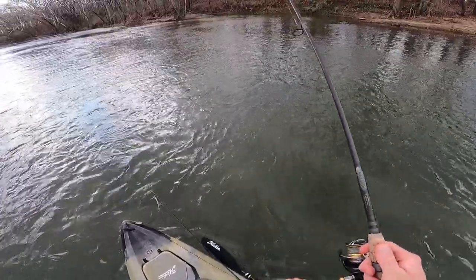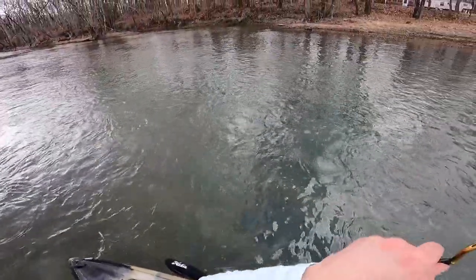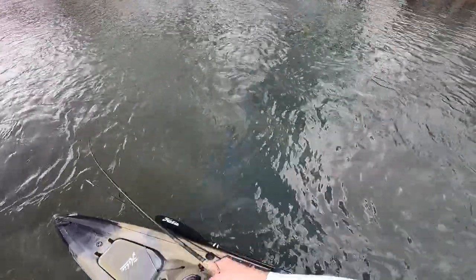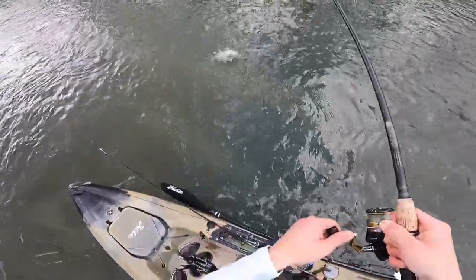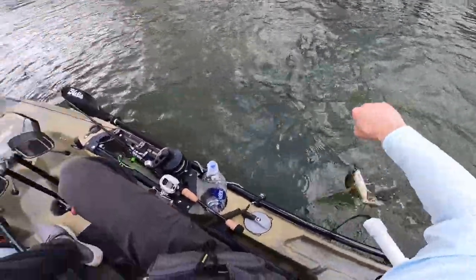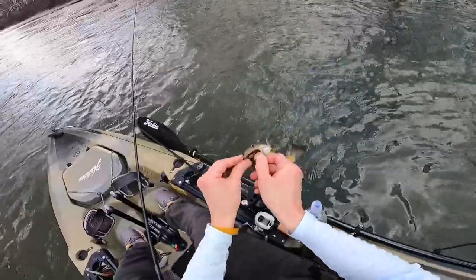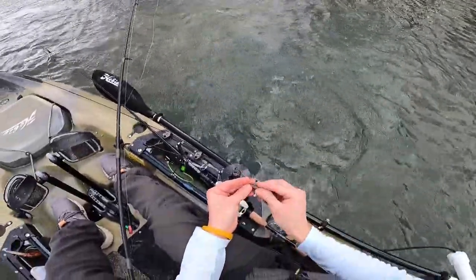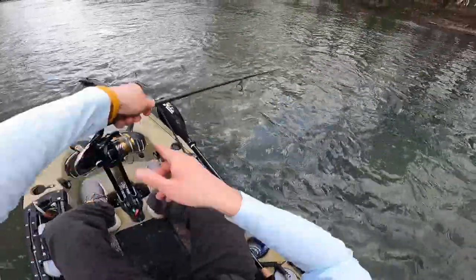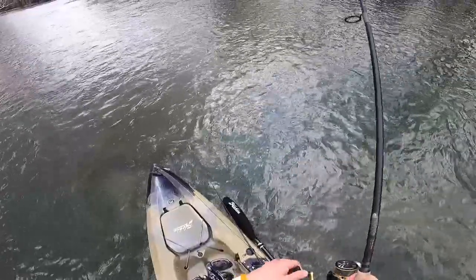That was a hit — that was definitely a hit. Look at this current we're in right now. Those were some solid hits. Solid bites. Same size. Little cookie cutter smallies, but what are you going to do? About 14 inches, probably. That was even smaller right there. I'm just going to keep casting over there, because there could be a big one. I am swimming this Ned rig in this swift, swift water. Actually there's kind of a slack little eddy over there, and that's where they're at.